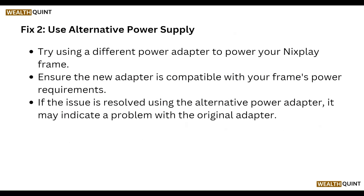Try using a different power adapter to power your display frame. Ensure the new adapter is compatible with your frame's power requirements. If the issue is resolved using the alternative power adapter, it may indicate a problem with your original adapter.